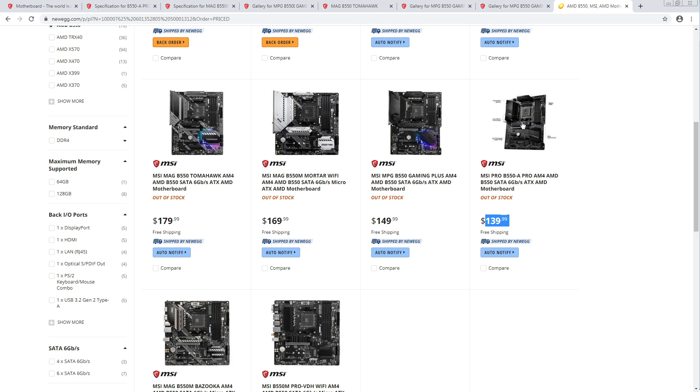This actually looks solid as well. MSI hasn't really put out any board that I have serious complaints about.